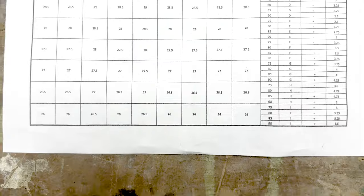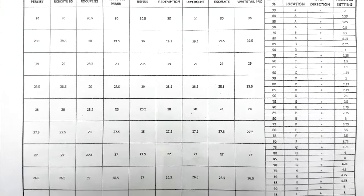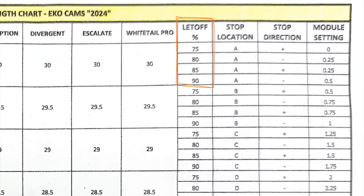If you ever found that the letoff position on these can be a little bit confusing at first glance, I got this little chart that makes it super simple. When you first get your bow in, you want to pick out your draw length. They have every single bow listed and then they have the variety of draw lengths for each bow. Pick out your draw length and you're going to see four positions: 75, 80, 85, and 90% letoff. You're going to first pick your module setting, then set your draw stop at the correct location. I have mine on 80% letoff.